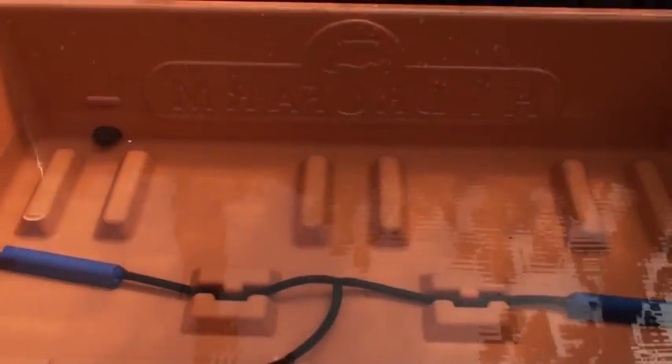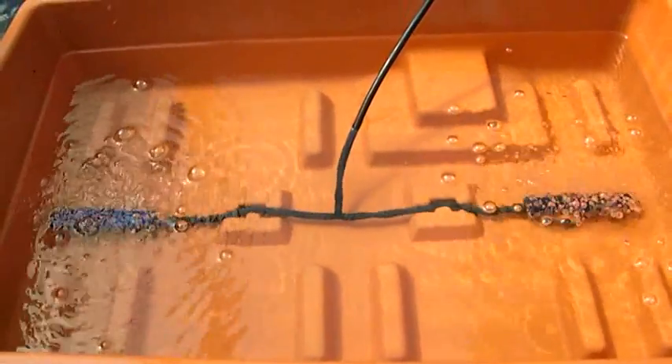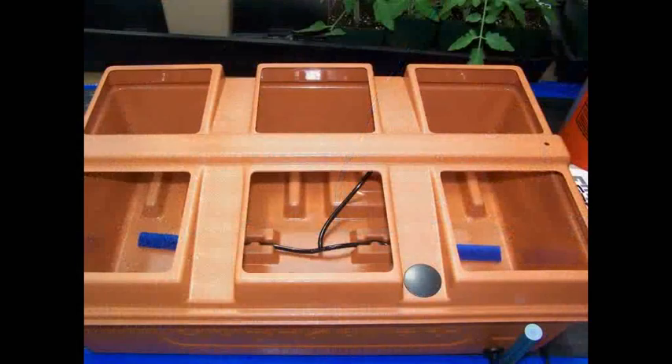The nutrient reservoir design provides a cavity to hold the air pump. This design proves to be beneficial, especially in cool areas, because the pump dissipates its mild heat into the nutrient solution. As shown, the air pump and air stone configuration provides plenty of aeration to the nutrient solution to help stimulate root and plant growth.